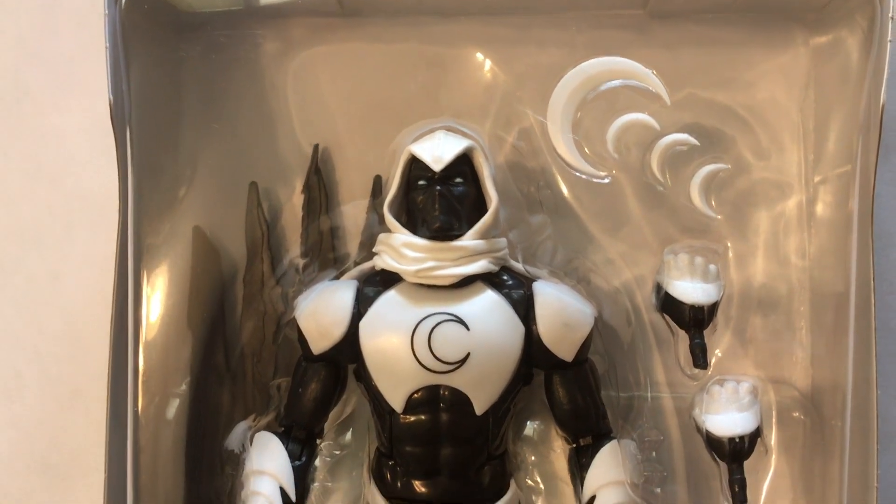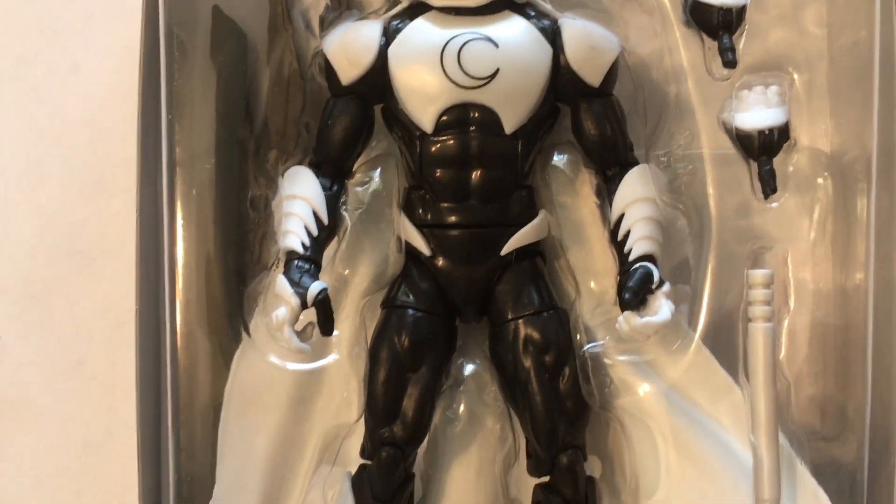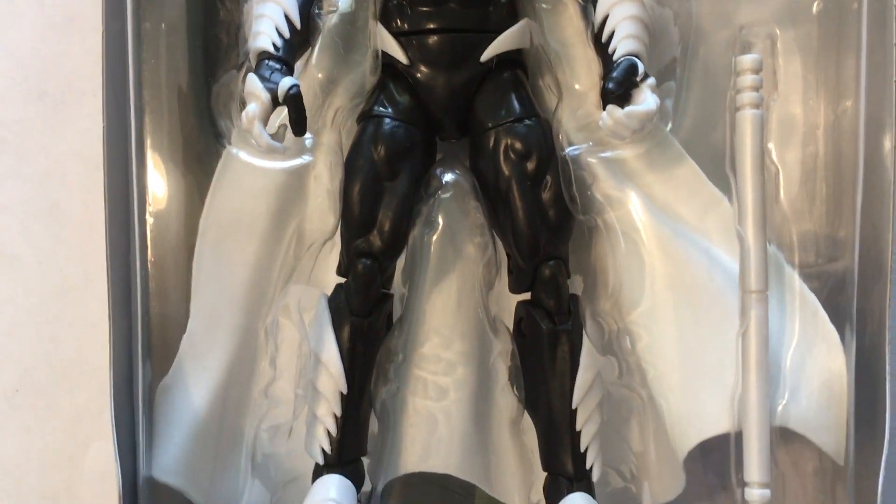Here's our first look while the figure's still on the tray, because he comes with a couple moons to throw, a set of extra hands, a wonderful cape, and that strange double staff that we first got with the Daredevil figure.